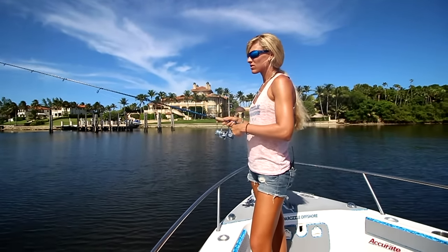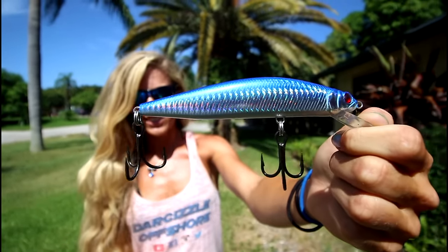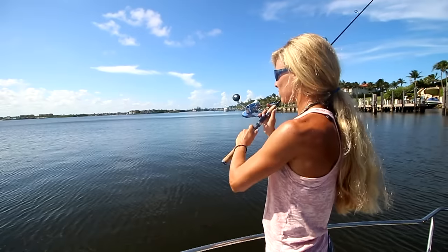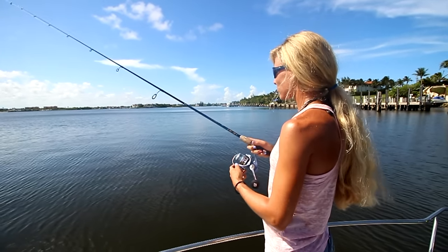I'm using the Herring color today. The Lip Diver comes equipped with two 2-Ought VMC four-time-strong treble hooks. The DaddyMac DM Minnow delivers a lifelike swimming action presentation, and the internal rattle attracts any predator fish lurking in the area.